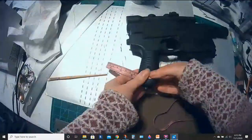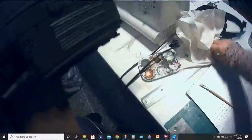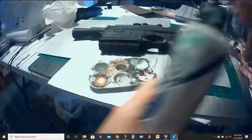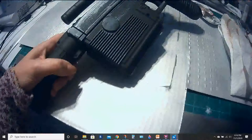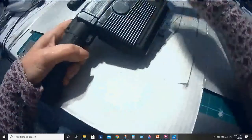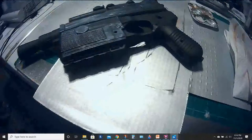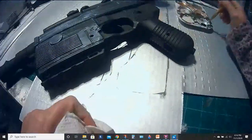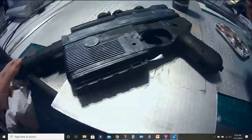We are modding this Nerf Han Solo Blaster. We already painted it black with the cheapest matte black spray paint you can find. There are a couple of parts we didn't want to get spray painted, so those are masked with blue painter's tape. Now I'm going over with a silver paint, dry brushing the silver onto the black, but I just was not getting the finish that I wanted.